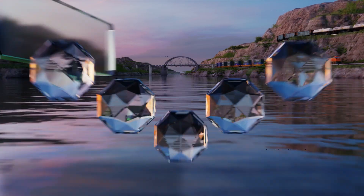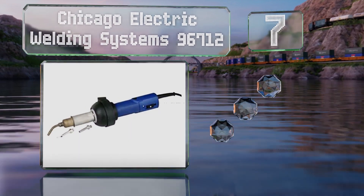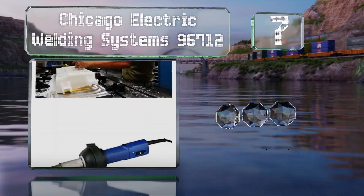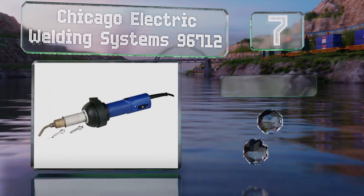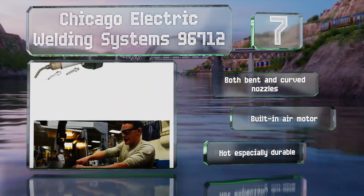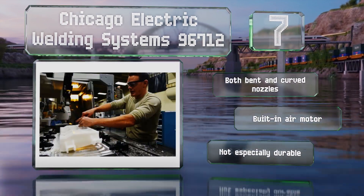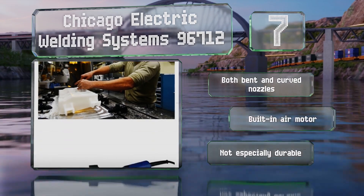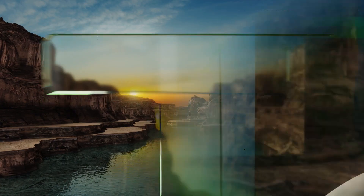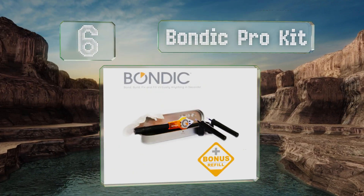At number seven, the Chicago Electric Welding Systems 96712 is capable of generating temperatures as high as 850 degrees Fahrenheit, enabling it to repair even the thickest plastic. Despite the sizable punch it packs, it's still compact enough to work in tight spaces. It comes with both bent and curved nozzles and a built-in air motor, but it's not especially durable.